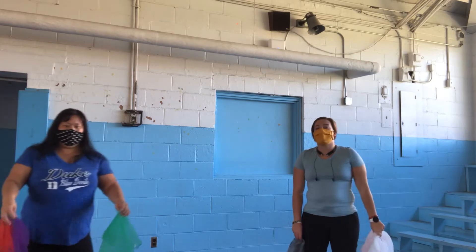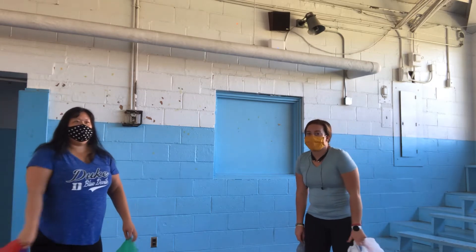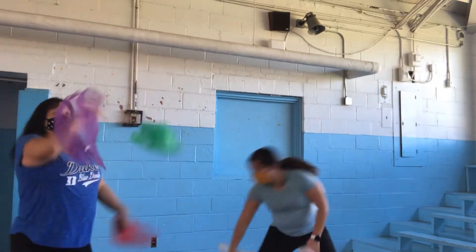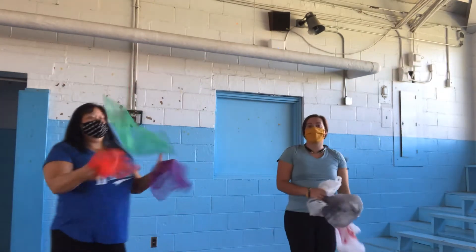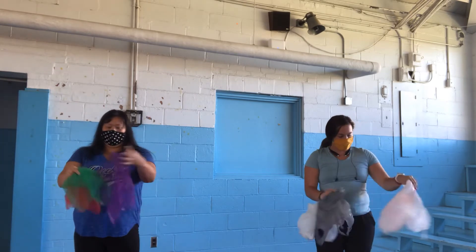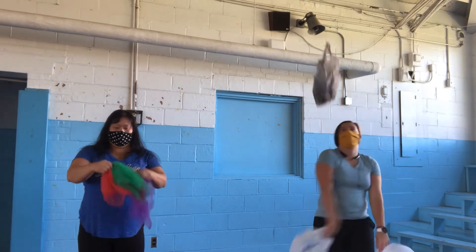You're going to start with the hand that has two bags and make your elephant. And when you get out of control, just start over. Remember, it's elephant, elephant, tiger, tiger.